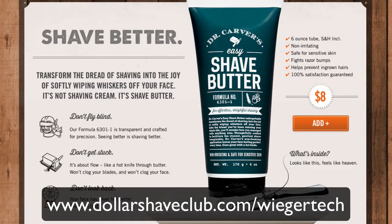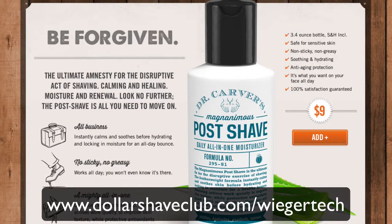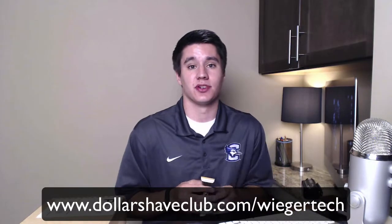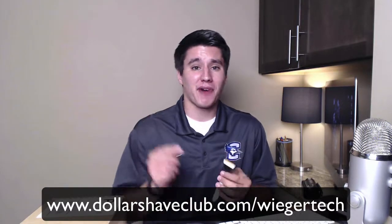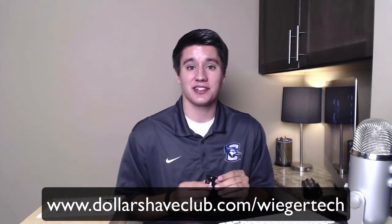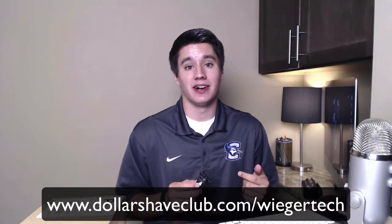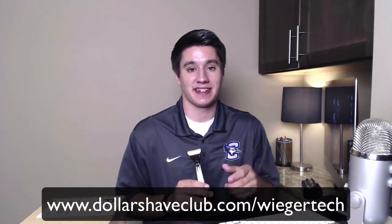Beyond the razors, they offer all the shaving needs. Check out Dr. Carver's Shave Butter — it is shaving cream to use while you're shaving, safe on sensitive skin, and it doesn't leave those annoying razor bumps. Also use Dr. Carver's Post Shave Lotion — it keeps your face moisturized for the next 24 hours. I actually look forward to shaving just so I can use the lotion. And their One Wipe Charlie's are for when you're in the restroom and they keep you fresh and clean. All of their products are amazing — a fraction of the price and delivered right to your door. Go to dollarshaveclub.com slash UyghurTech. I've been with them for about two years now and I am not going back.